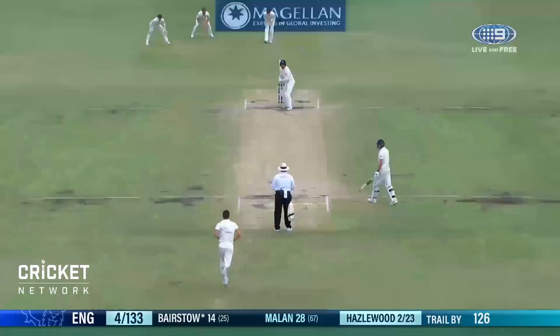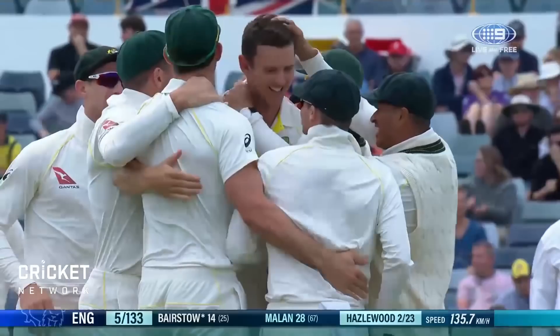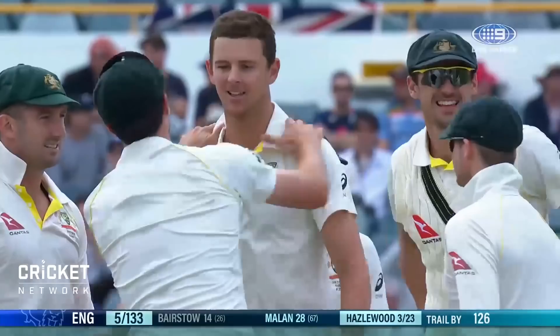Oh, first ball! Josh Hazelwood — what a start. Right spot, right line, off stump — gone! That's the plan: pitch the ball up, hit the top of off stump. Surely that's the plan for these Australian bowlers, and Hazelwood's done it — first ball.